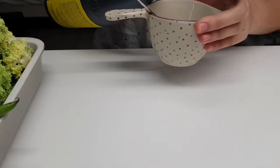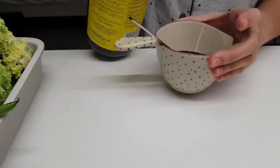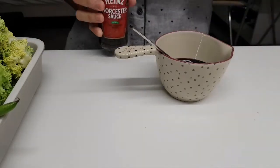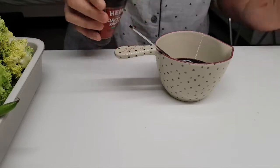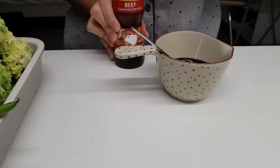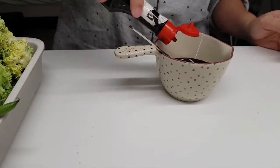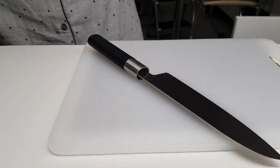First off, add soy sauce — about half of this cup — add a splash of sugar cane vinegar, a bit of Worcestershire sauce, also add beef concentrated fond, Knorr liquid seasoning, and calamansi. I've already poured the marinade.